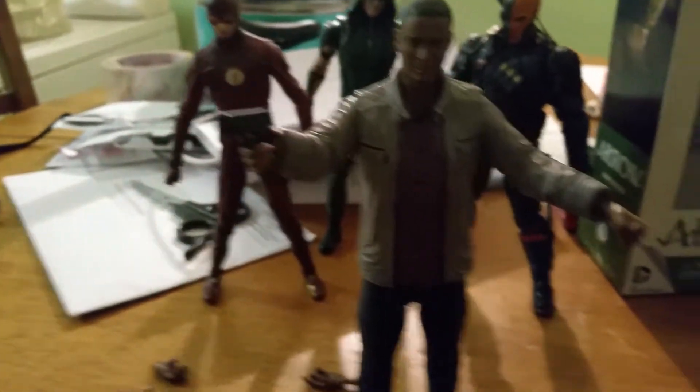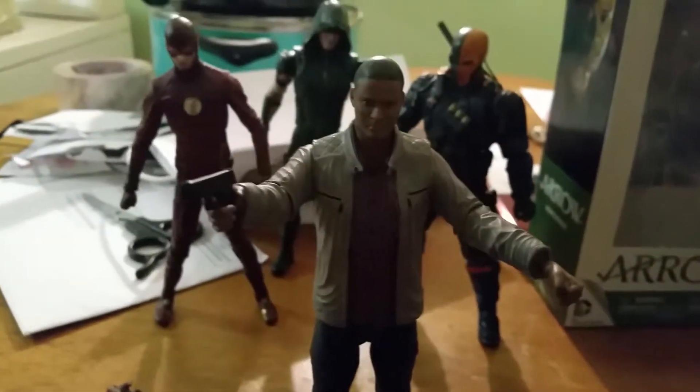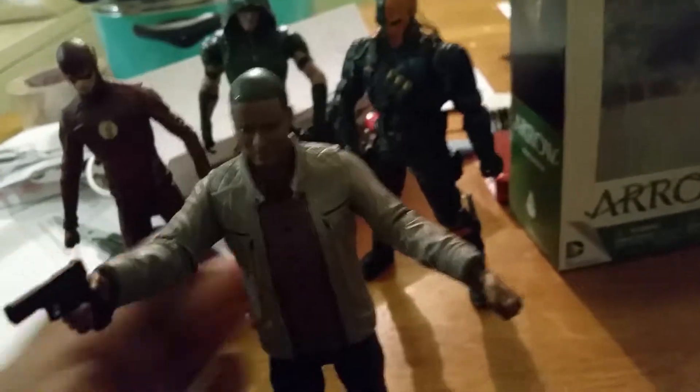And see, a little bit of glue and voila — good as new. I'm not going to try to move that arm around at all, because I just put the glue on and it's not dry yet. So let's take a good look here at John Diggle.